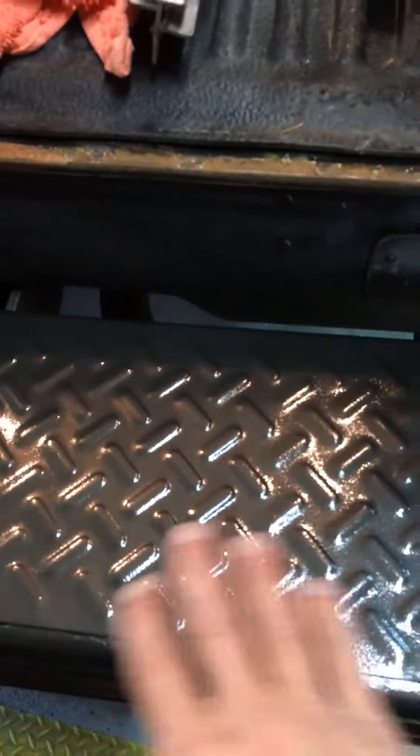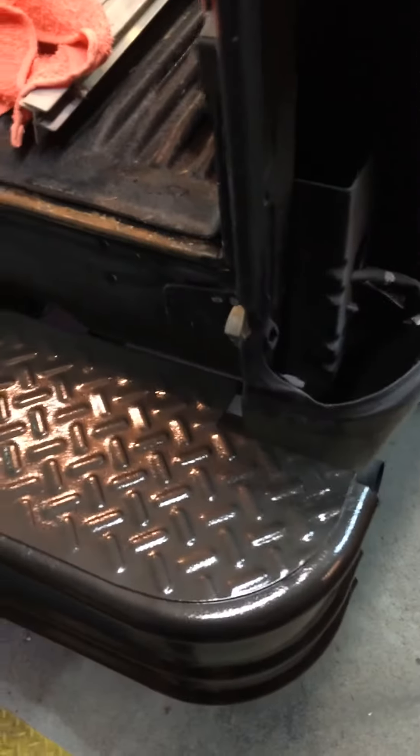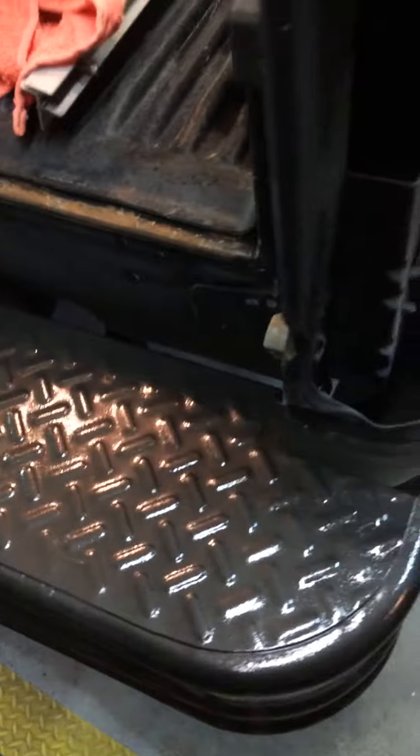I did the bumper in hammered black and that's all set, so I have to mask all that off. It does have a nice finish to it when it's done — anybody who's used that stuff knows it's got a nice solid finish to it. I went over it with 320.